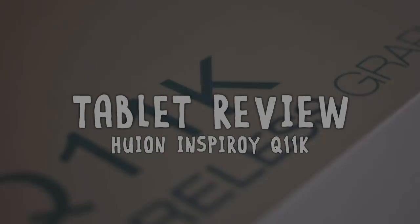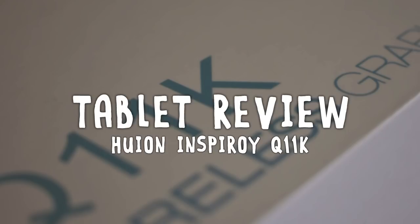Hey everyone, Cynix here. Recently, Huion asked me if I would be interested in reviewing one of their tablets. I've never done a tablet review before, so why not?